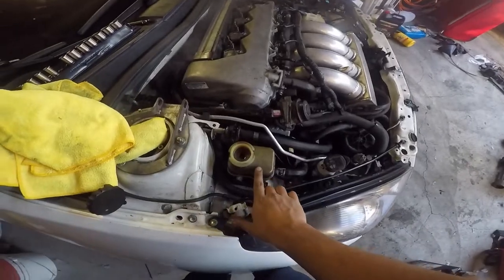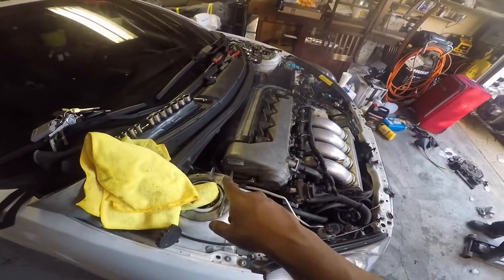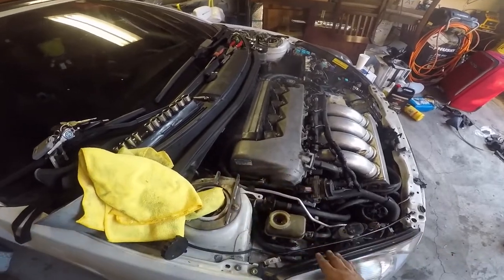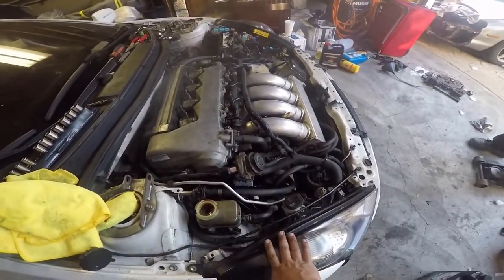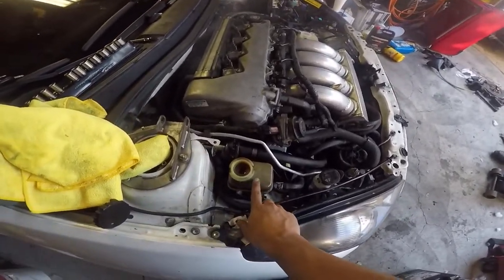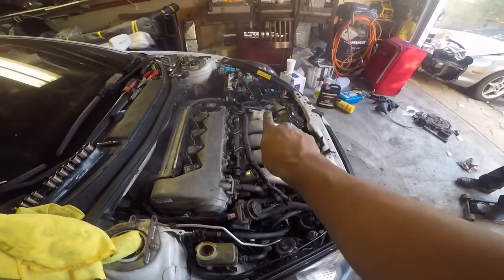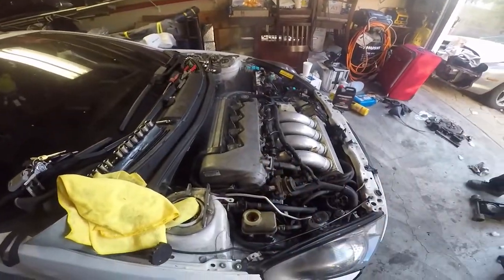We're bleeding the power steering pump. That smoke is coming from the header and the power steering pump we dropped in there, so it's perfectly fine. I bled the power steering pump and the cooling system. The alarm went off because of the smoke.